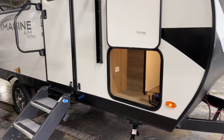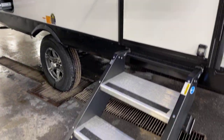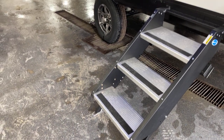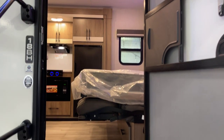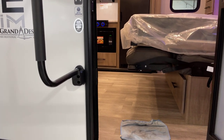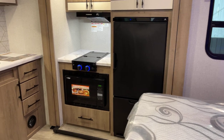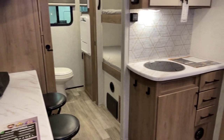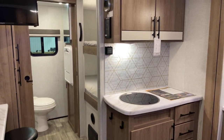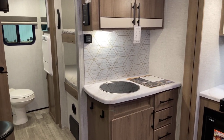There we go across the front. One-piece stair set right there - that's the Step Above system, self-storing solid piece staircase. Stepping into the interior, this is featuring the Hearthstone interior decor scheme. Other decor schemes may be available - simply inquire on each individual unit.